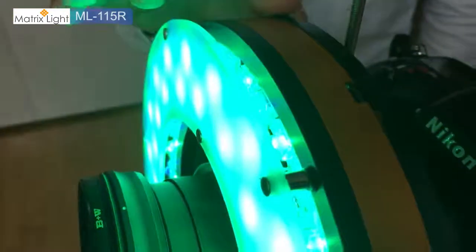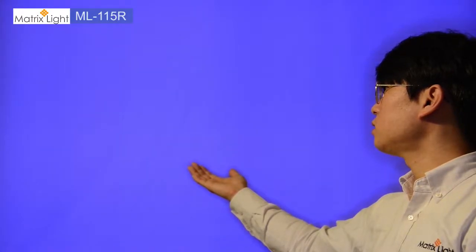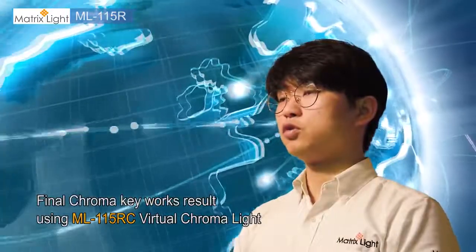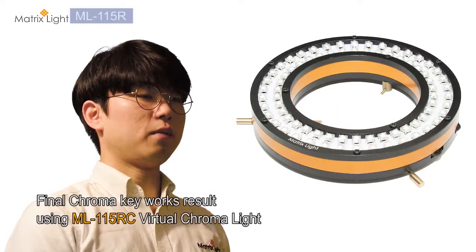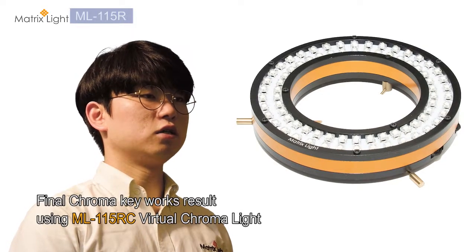Comparable to the 115R, we have another ring light product called the ML-115RC, which is a virtual chroma light. Instead of tungsten and daylight LEDs, this unit has blue and green LEDs for green and blue screen effects. Compared to traditional blue and green screen, this is much more cost effective and gives you a much sharper image. Instead of carrying around both blue screen and green screen separately, you can use the virtual chroma light with the optional reflective screen we provide and switch between green screen and blue screen on the fly using the controls at the back.